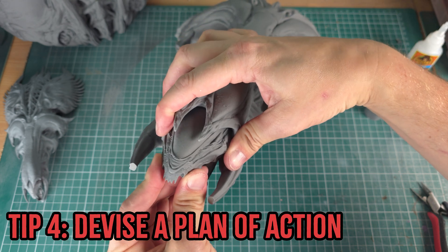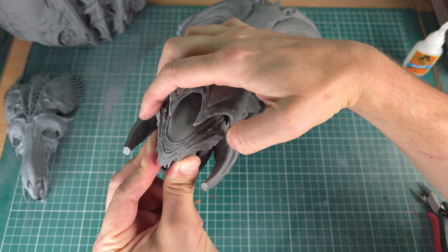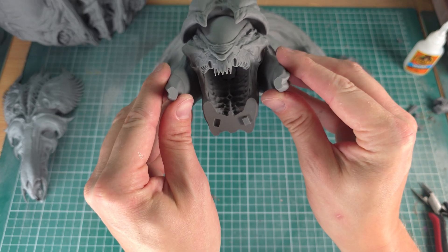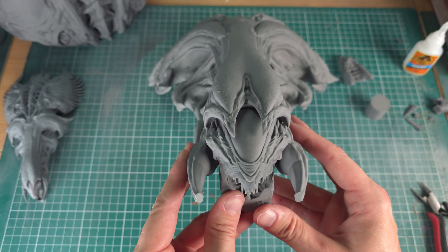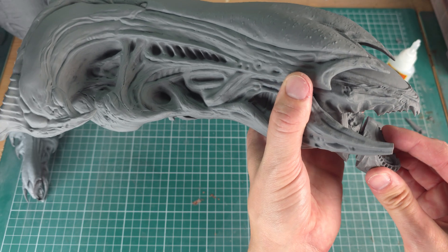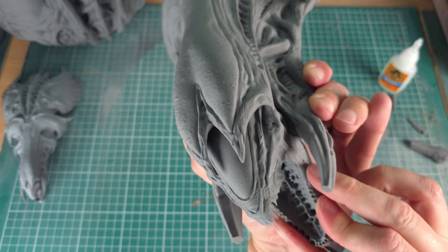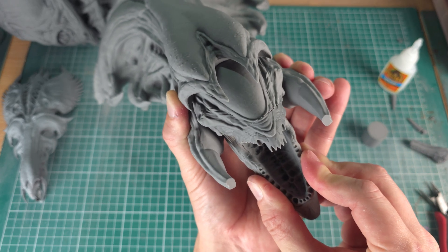Tip four: don't just take any old STL, stick it straight on the build plate, add supports, and click print. Plan it out — think it through. What's going to make your life easier in the long run? Do you need to take some parts off, like an arm or a head, so you can print it better, paint it separately, or transport it easier? You can also take key parts and print them at a lower layer height with a smaller nozzle — you don't have to do everything at the 0.4 nozzle just to fit it all on one plate.